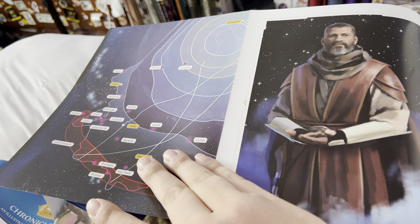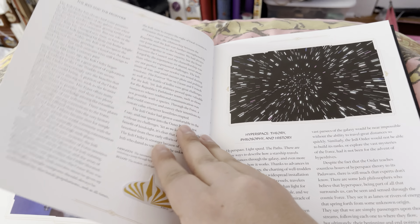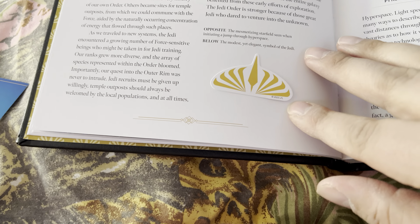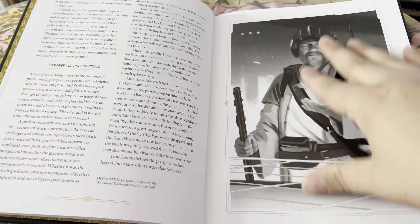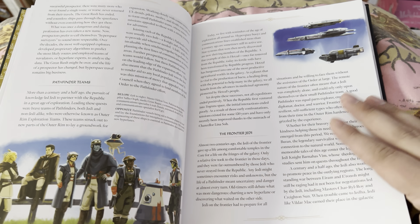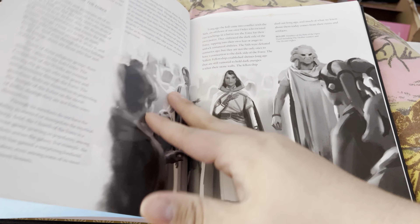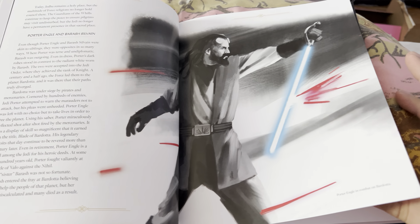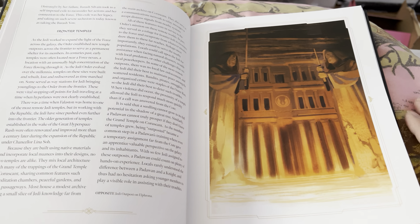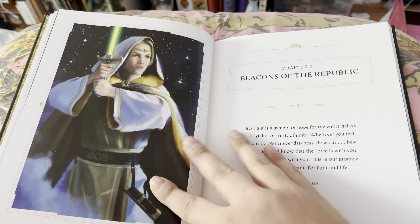I pre-ordered this months back. It was supposed to come out at the end of this month, but yesterday I got a notification on my phone from Amazon: 'Your package has been shipped.' Okay! And it was supposed to get here today — which is today — so tada! This is a pretty cool book. There are no page numbers from what I can see.